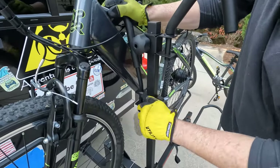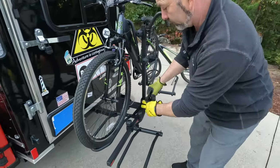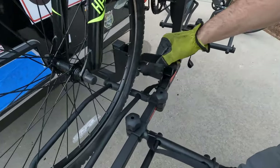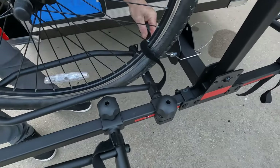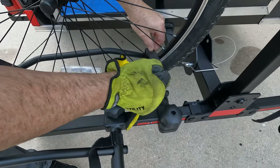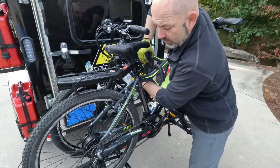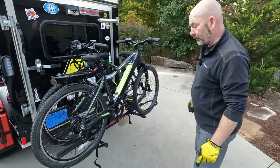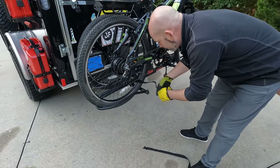Push that hook down while you tighten this in. You actually have a piece of velcro that goes through the tire so that you can secure the tire down into the depression where it sits. I like to push these down kind of hard to make sure they have a secure fit on the bike, and then connect the wheel straps — that's the way the bike rack comes.